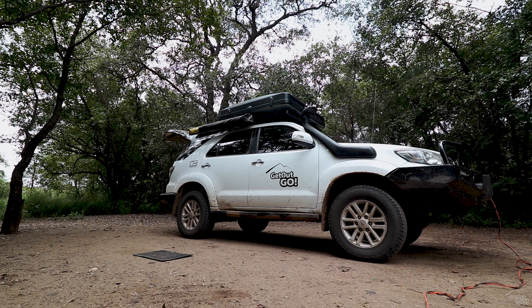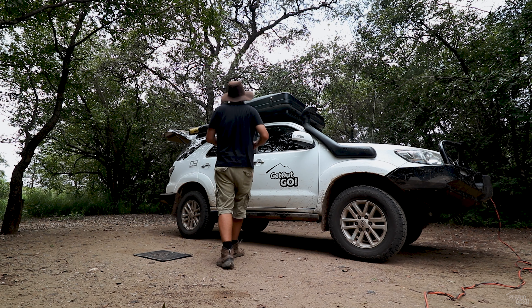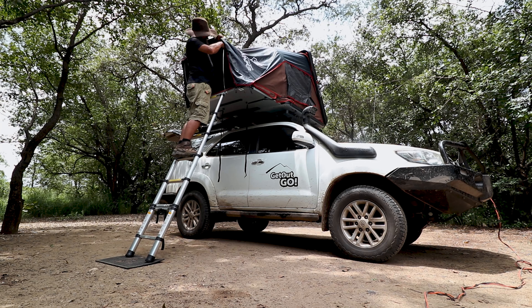iKamper markets the setup time of this tent at under one minute and I have to say it's pretty accurate — I'm still new to the tent and I set it up in no time. My old tent used to take around five minutes to set up and around ten to pack up. I know this doesn't sound like a lot, but if you camp as often as I do it all adds up, and a long setup time isn't great in bad weather either.